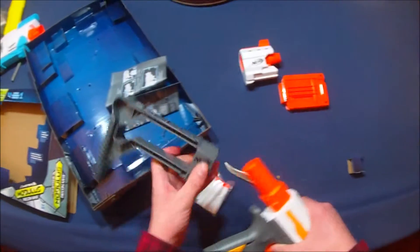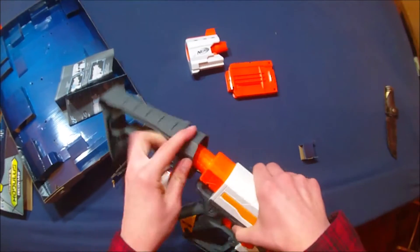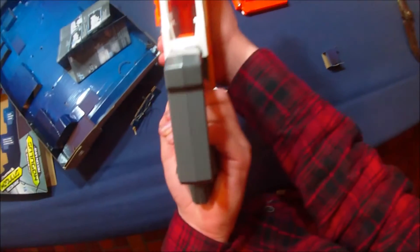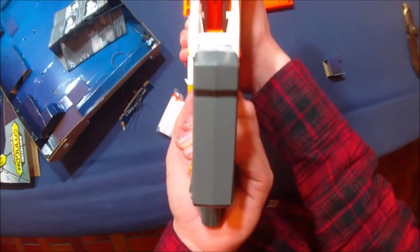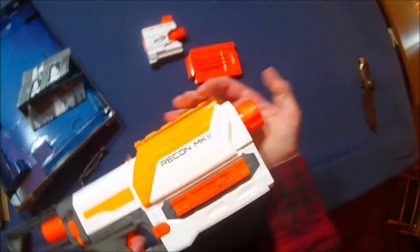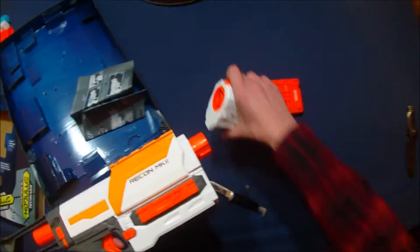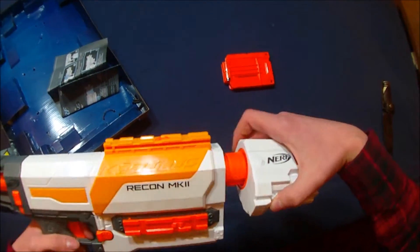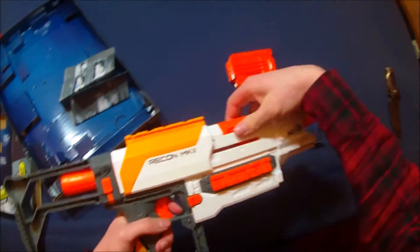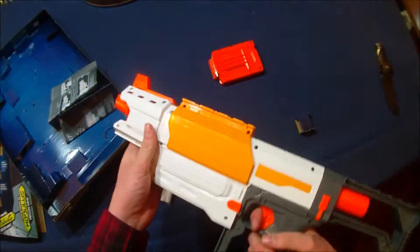It's got a pretty interesting stock. It's a lot sturdier than the original stock that came with the Recon. This breech looks very similar to a Sentinel breech. This slide doesn't come all the way forward — I'm not quite sure how I feel about that. It's got its little silencer sort of deal. This thing just feels a little bit longer than an original Recon.